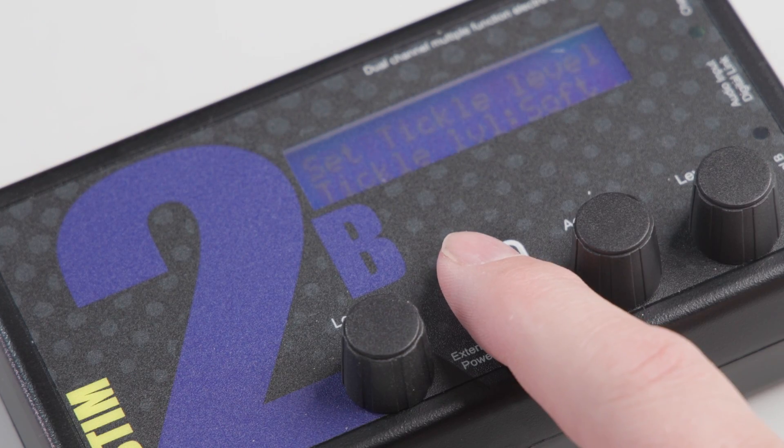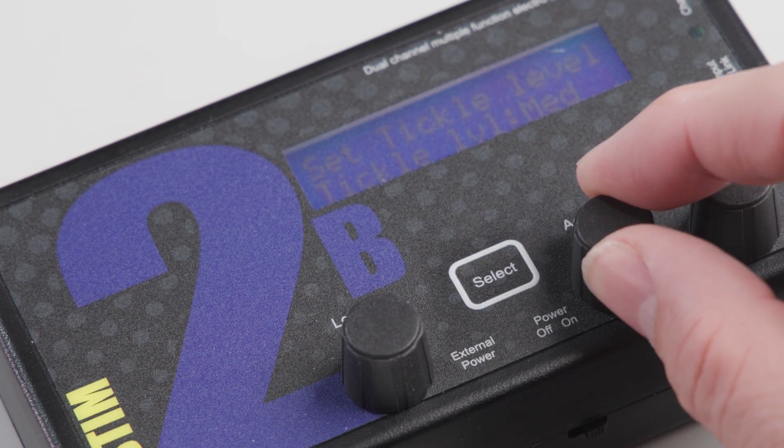Tickle mode now has a tickle level adjustment control, giving four adjustments: soft, low, medium and high. Remember, tickle mode is a tickle and only works when you turn the adjust knob.